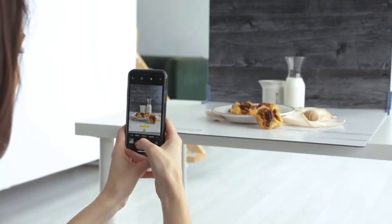Your food tastes incredible and it looks incredible in person, but your website photos just aren't communicating it to potential customers. Let's fix that — I'm showing you how to take professional quality product photos at home using only your phone.